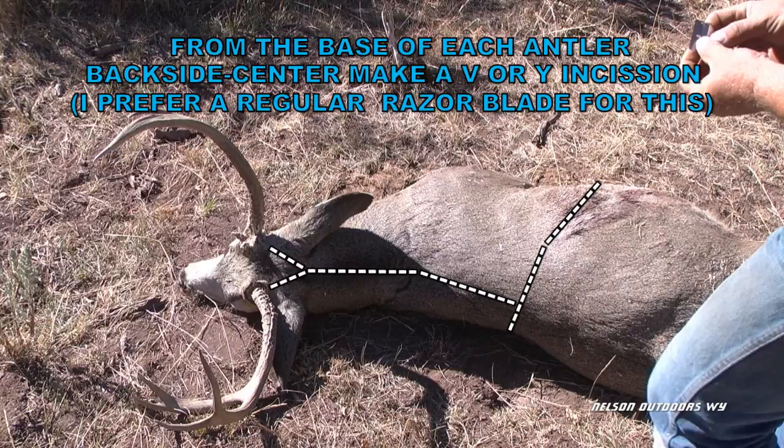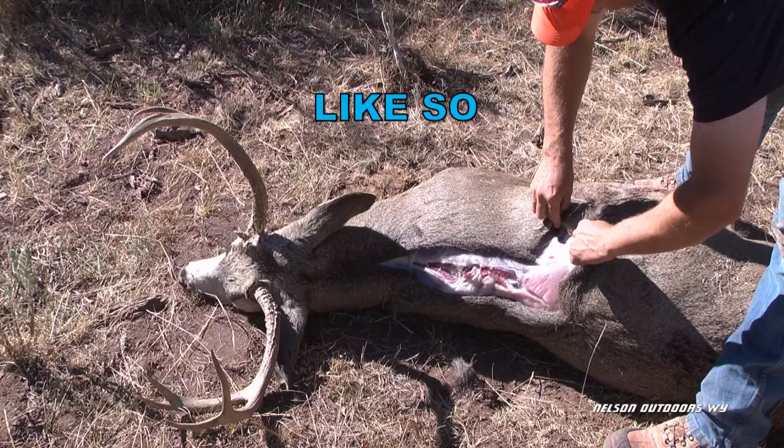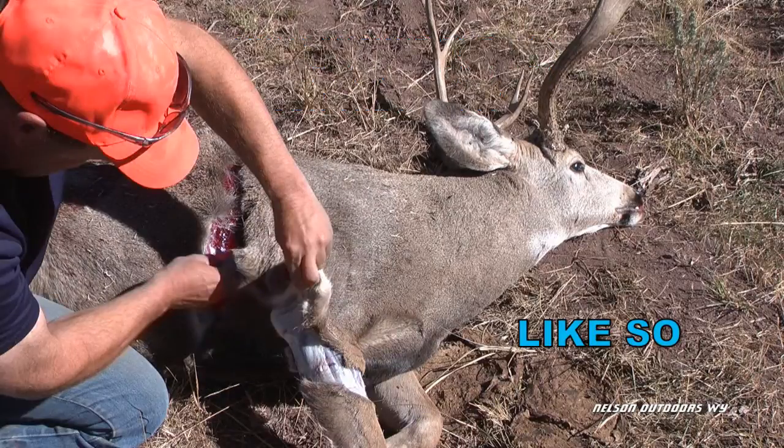The first thing I do after filling out my tag and taking pictures is make a V or Y incision right at the back of the head, coming from the base of each antler. I follow the black stripe right down the middle of the back and get well behind the back shoulder — make sure you go plenty far back. Then cut around the front leg all the way around it, then up the back of the leg and right out through what I call the armpit.